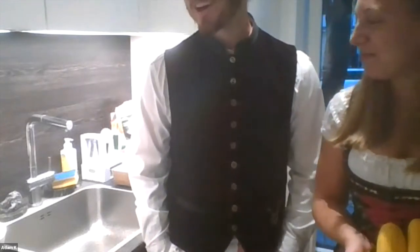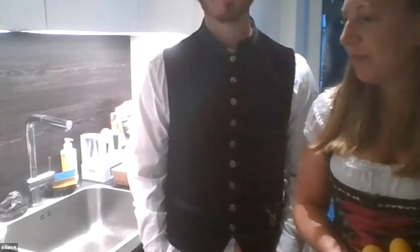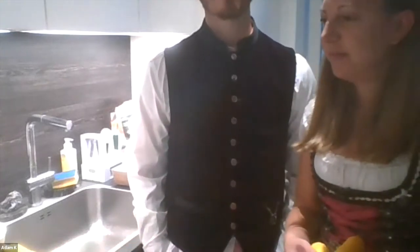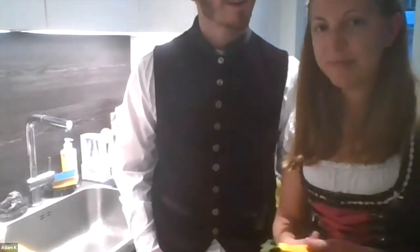We try to do paleo as much as possible. In Germany that's a little tough sometimes because if you go to restaurants, 99% of the things they serve are bread or potato based, and a lot of desserts. So we end up cooking a lot. We decided today to share our zoodles, which we make a lot — we don't cook them with spaghetti sauce that often but we figured we'd do it today.